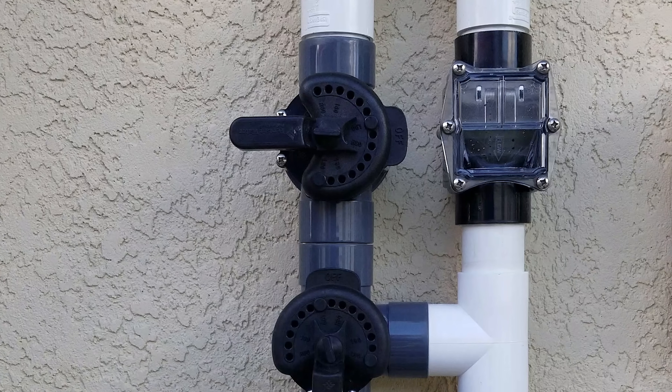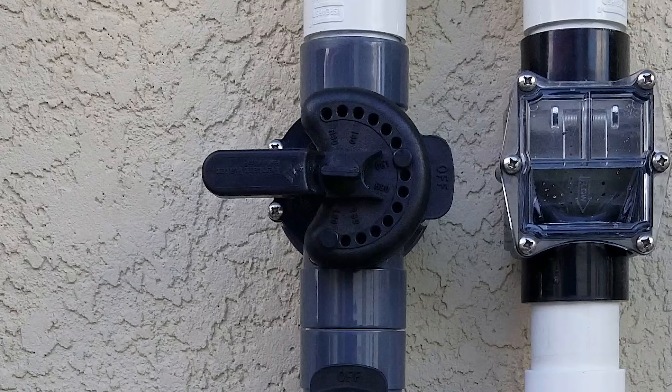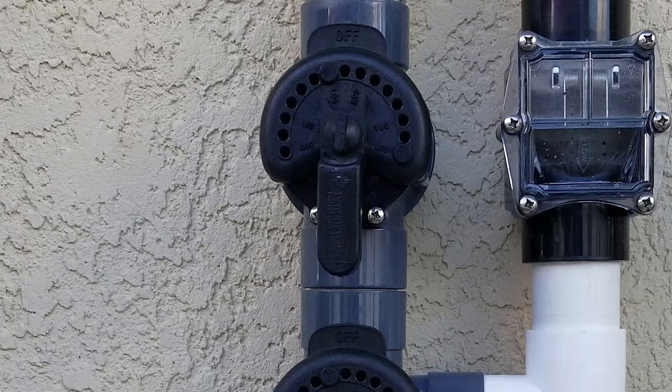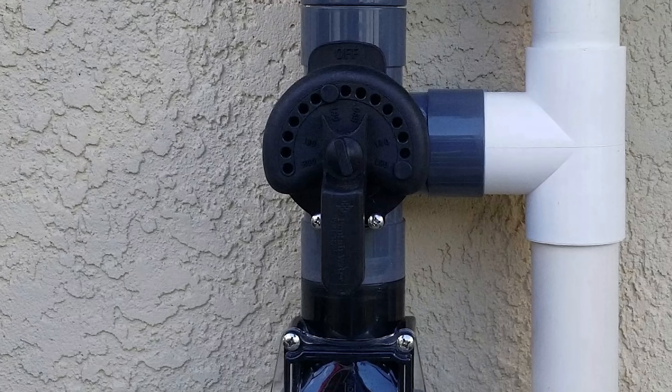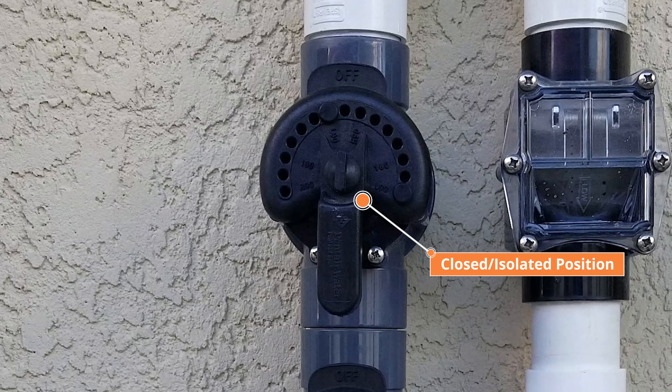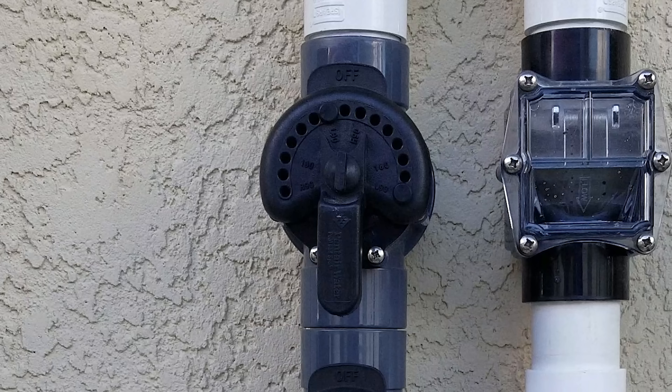The next valve is the solar isolation valve. This valve is present for service purposes only. It positively stops water from going up to the solar panels. It should only be closed if you're certain that the solar bypass valve is in the solar off position. The reason this valve is present is that the solar bypass valve has a small hole in it that allows water to drain back to the pool every night. It is necessary to have an isolation valve to provide a way to positively turn off your solar panels if there is ever a service issue.